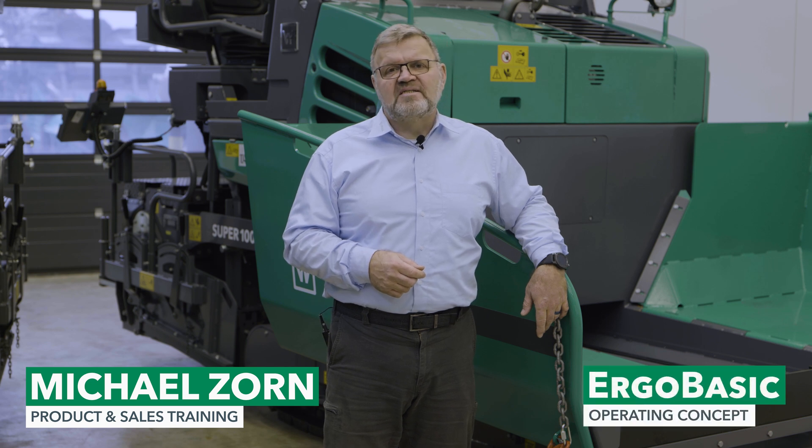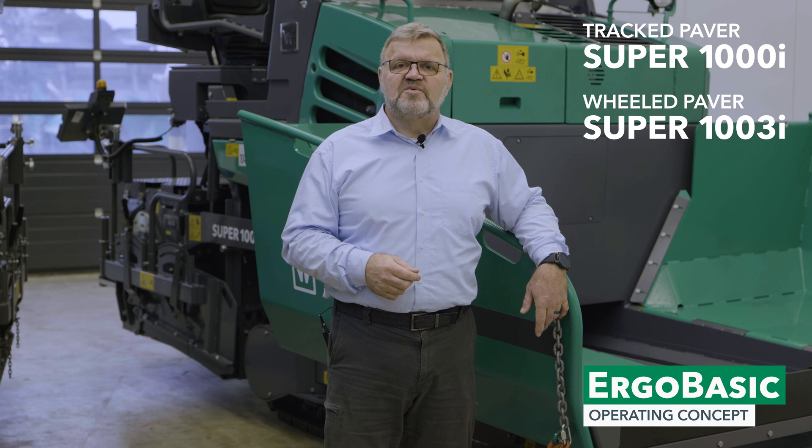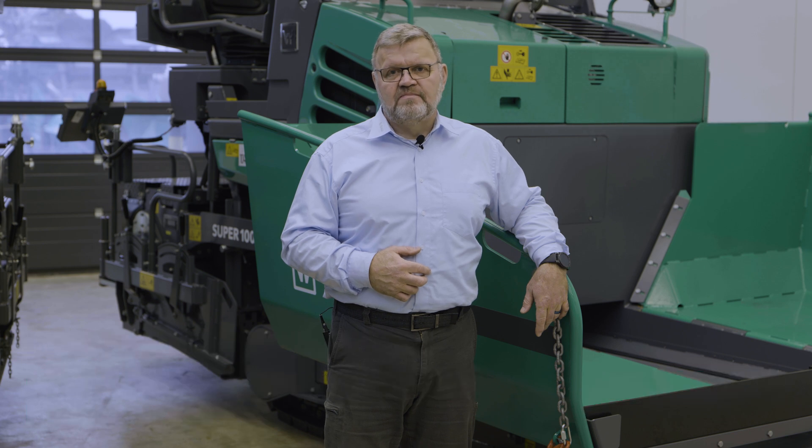Hello and a warm welcome to Fergola TV. Today we are looking at the final group of functions on the paver operator's ErgoBasic console. In the last clip I explained all the functions for driving the paver. Today we are looking at material management and the screed.